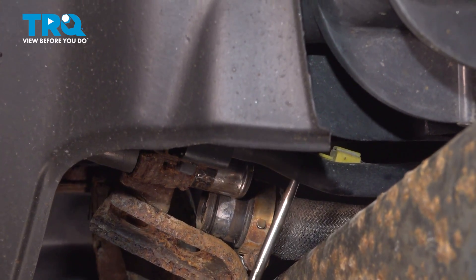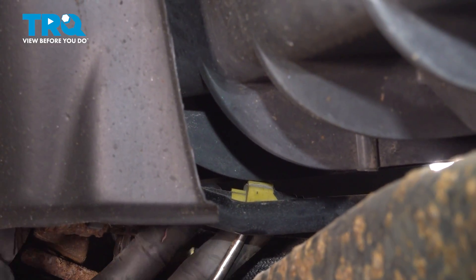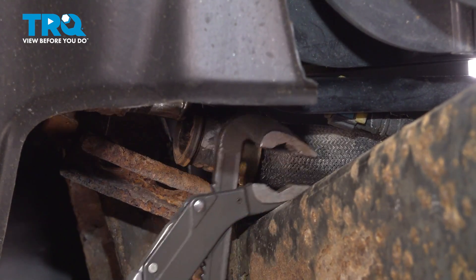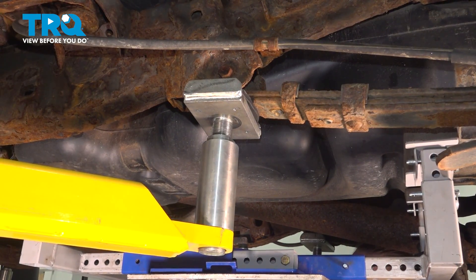Next, we're going to deal with the yellow clip. On either side, we're going to open the claws. Using a pair of pliers, we pinch on those two blue tabs and pull the line off of the hard tube. We're going to slowly go down with our jack and start to lower the tank.